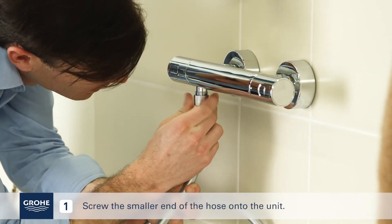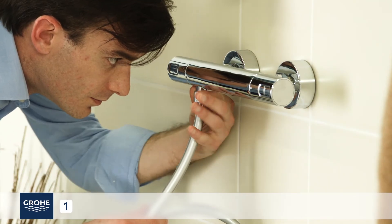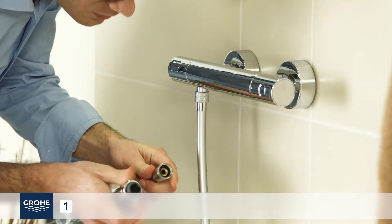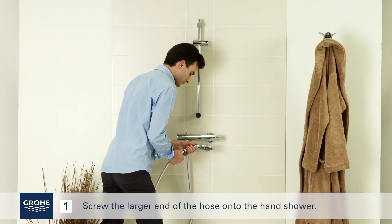Screw the smaller end of the hose onto the unit. Screw the larger end of the hose onto the hand shower.